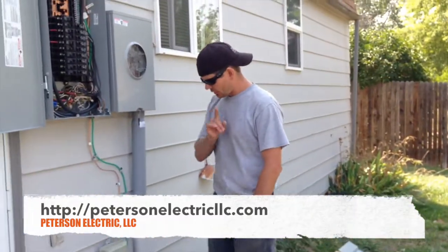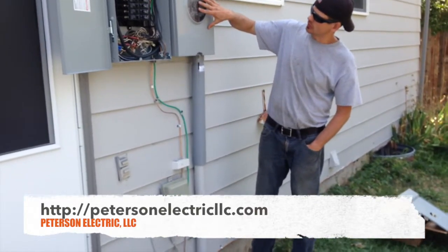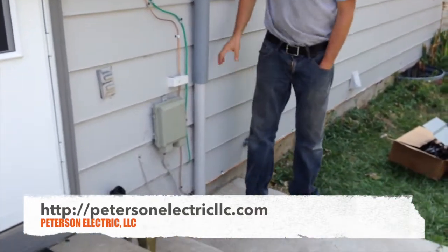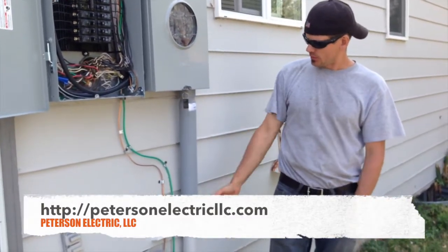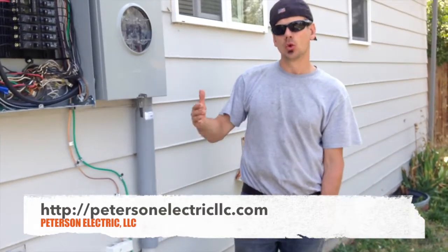I want to encourage you to think about something before you do that. This is a meter for electrical. This coming down is a riser conduit coming out of the ground — it rises. This right here is a slip sleeve. We put on a new panel and meter today, so we have to put in these slip sleeves according to code now for the local utilities.